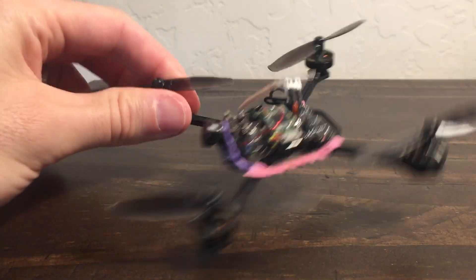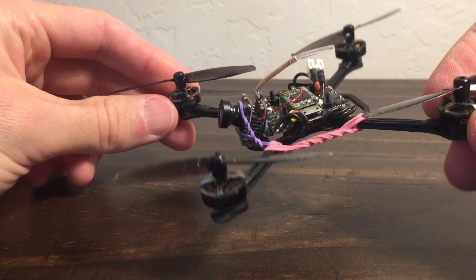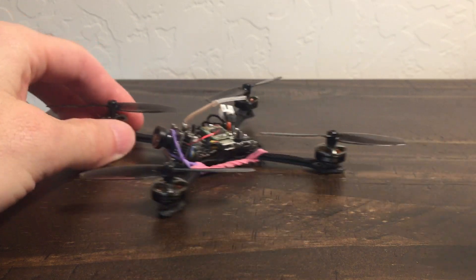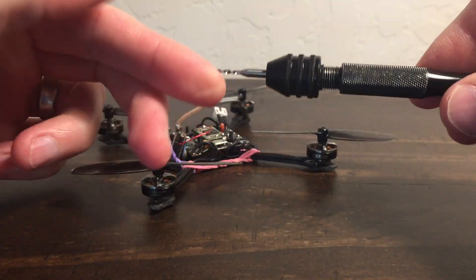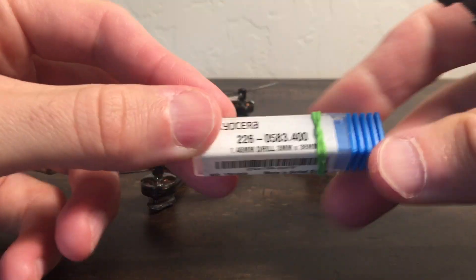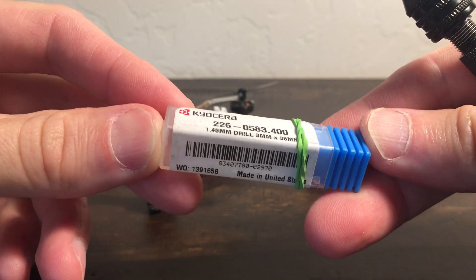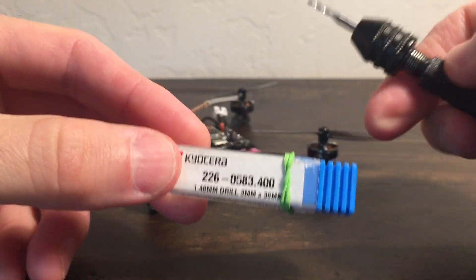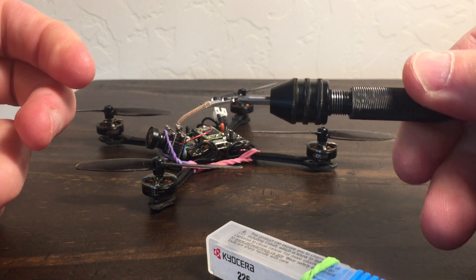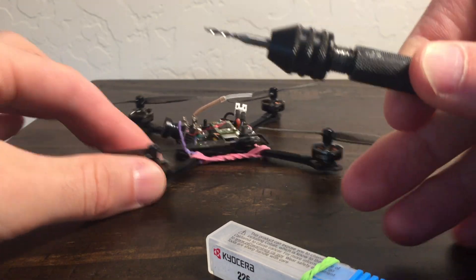The other thing is: props tend to fit tight on these GEPRC motors. The shaft might actually be a little bit bigger than 1.5 millimeters, and all the props have been fitting tight on it. So I've also been drilling them out, and that's been helpful. The drill bits I use are these Kyocera bits — pricey little suckers, but nice and available in really tiny increments. These are 1.48 millimeters. I throw them in a little hand drill and that way you can drill them out with nice control, getting them to where they press on really well.